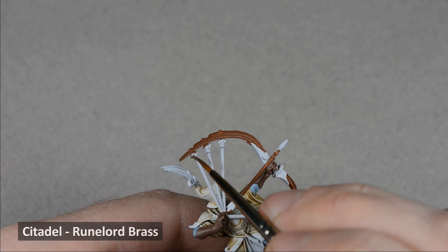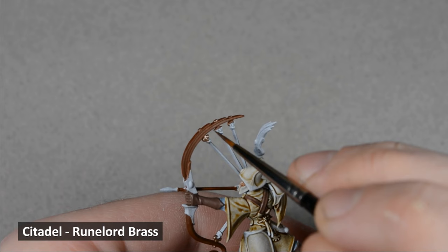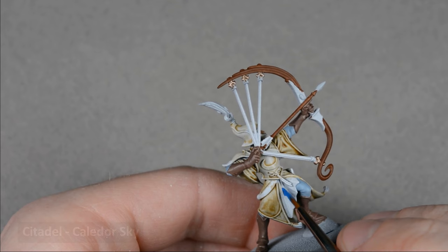I used Runelord Brass to paint the details on the bow. It'll be much easier to paint them now before painting the strings. Next, I painted Calador Sky on the center piece of fabric and the other details.